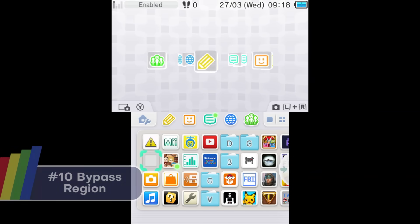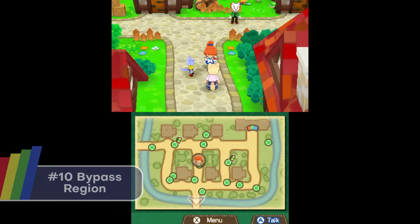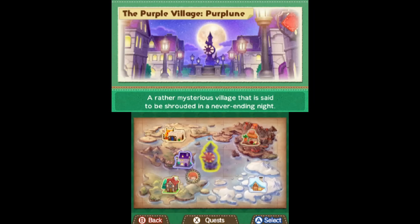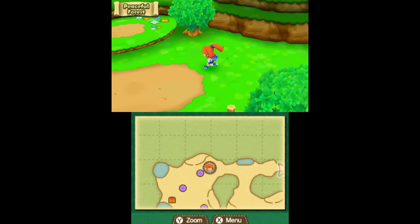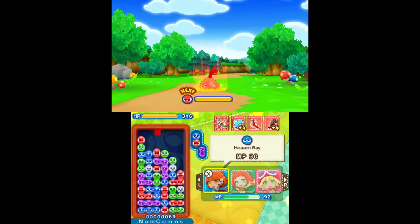Here's a very simple but powerful one: Bypass Region. There are lots of really cool games that only released in Japan, or physical editions that only released in America. Here in Europe, Shin Megami Tensei 4 was eShop-exclusive — if you wanted to buy it now you'd have to import from America. But with custom firmware, you can just play it. Very simple.